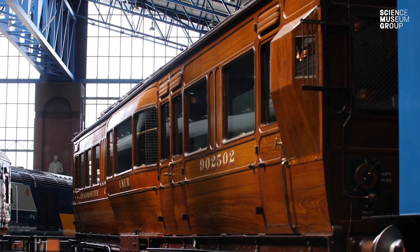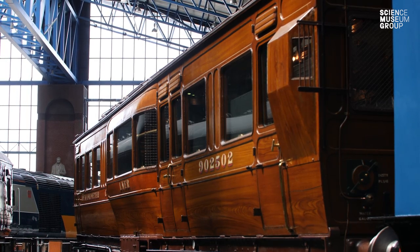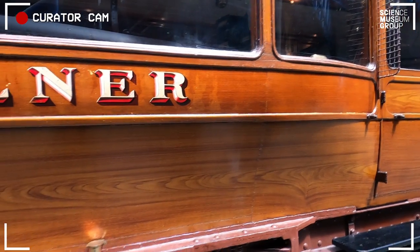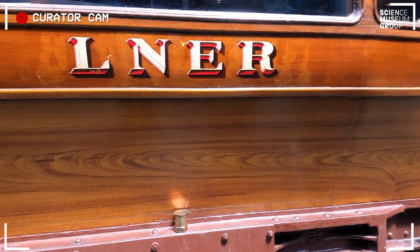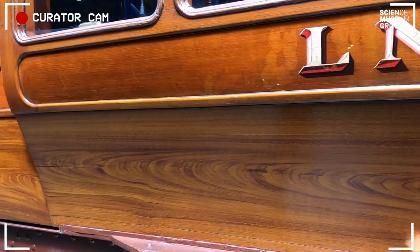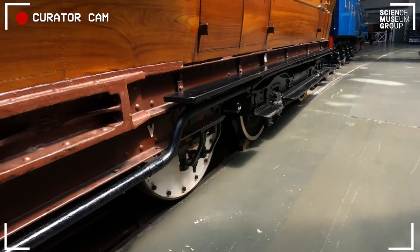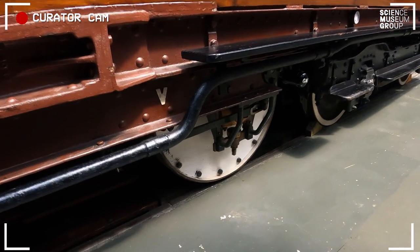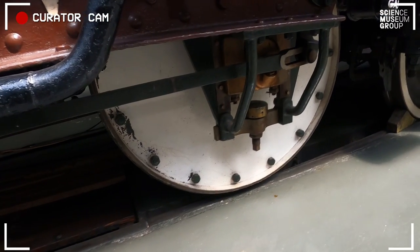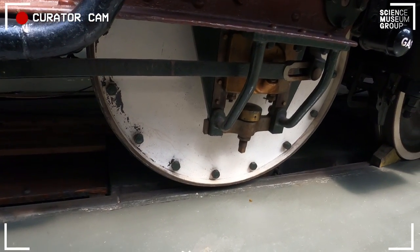It's basically presented as it would have been just post-war, and it has this beautiful scrumbling on the side, which is actually what people used to do with varnish to get that effect. It's an unusual vehicle because it's the only one with an odd number of wheels in the collection. There's the measuring wheel down there, which is lowered separately for when they want the table and everything else inside to run and start measuring.